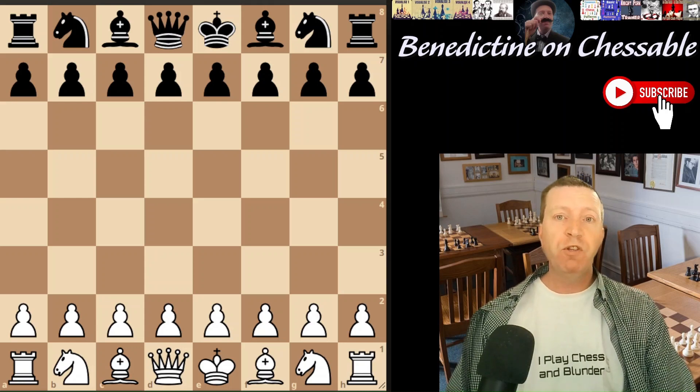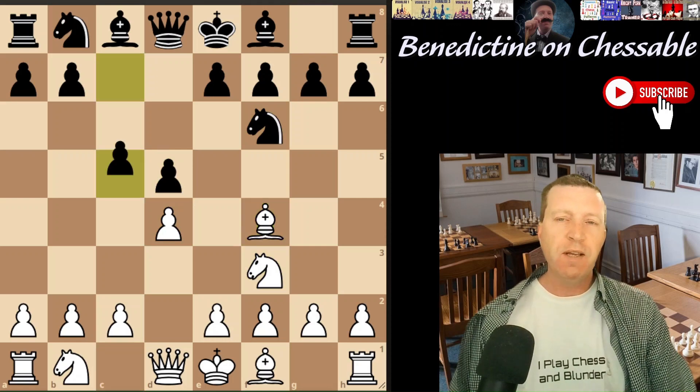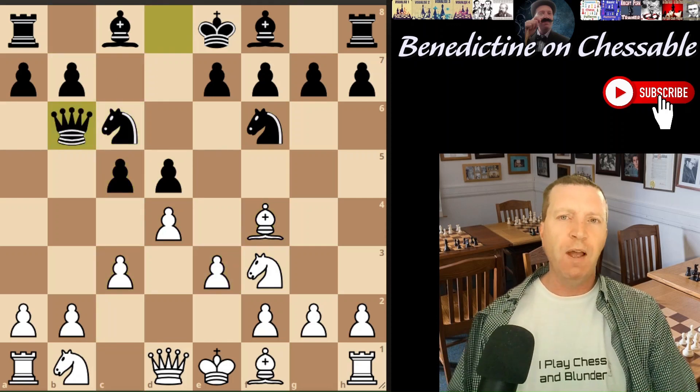No matter what level of player you're at, you're always going to face the London system. So what I'm going to do in this video is show you a very easy setup, very quick to learn, and it's good to go right up to 2,000 level.